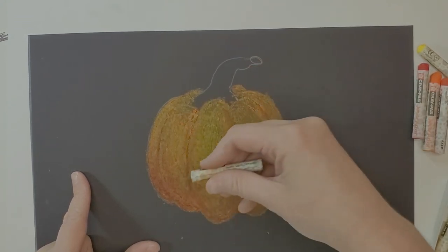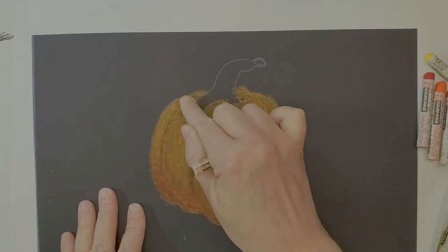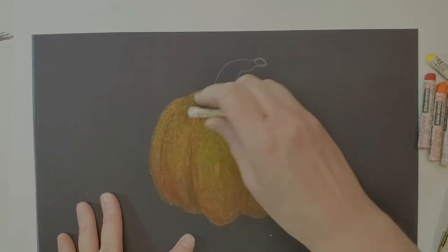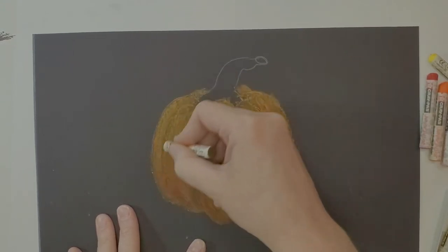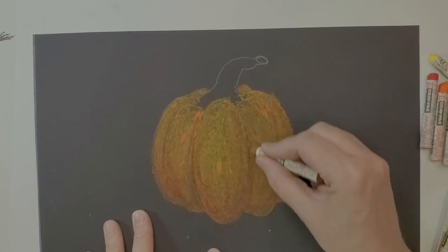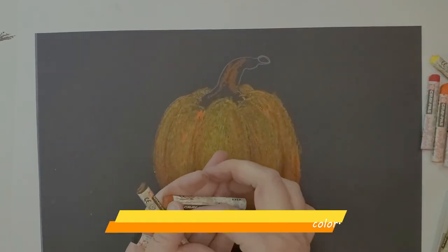Sometimes oil pastels blend themselves; sometimes you need to take your finger in there and blend. Some people use a tissue but I find the tissue takes too much off, so I just use my fingers. Going back with more brown. Looking at it — does it need more yellow, or more orange? This is a reddish-brown adding depth. Then I'm going to take those colors and put some into the stem, outlining it in brown.